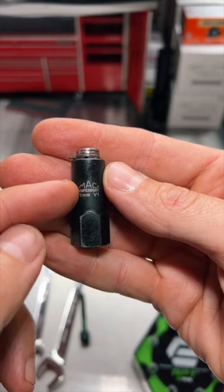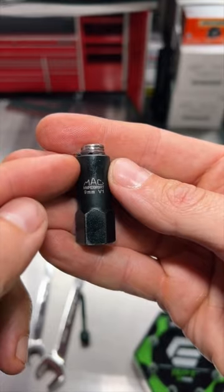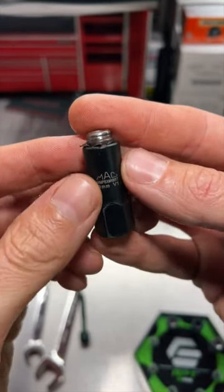This is the extraction socket. What it's great for is rounded out bolt heads, rounded out or broken off studs — just showing you how well these things bite in.